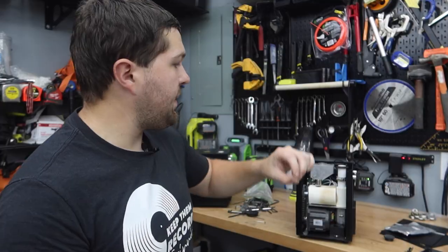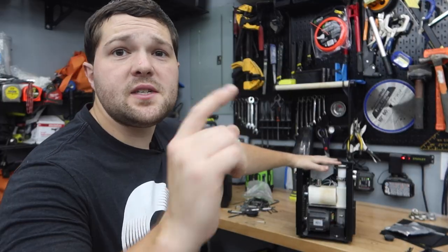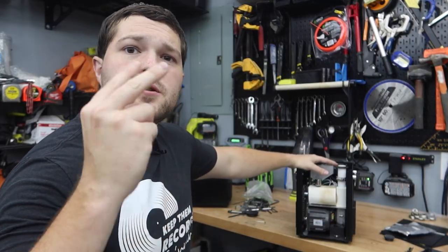Now that I've explained how a cold spark effect works, talked about restrictions, safety protocols, and how to work around them, let me tell you how we use them at Fusion Sound and Lighting. Then I'll go through this specific cold spark, which is the BowLighting 650-watt Version 4.